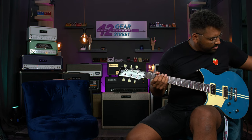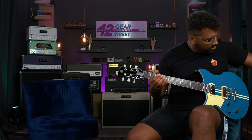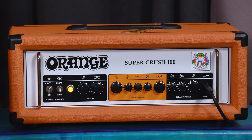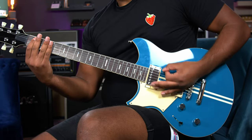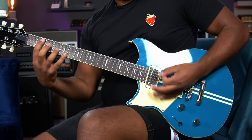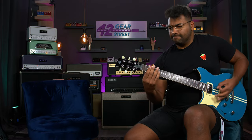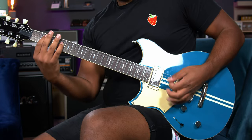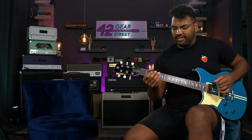Let's do some tone-shifting. So I'm adjusting the mids just a tiny bit, perhaps a tiny bit more treble, and let's see what a bit more bass does — so we scoop it a bit. That's tight. That's really clear string definition with this, and it sounds really full.